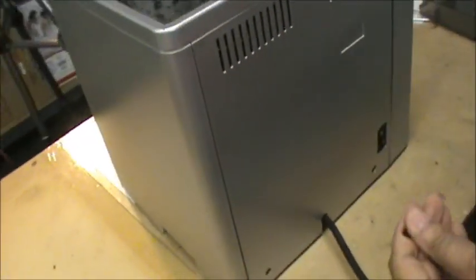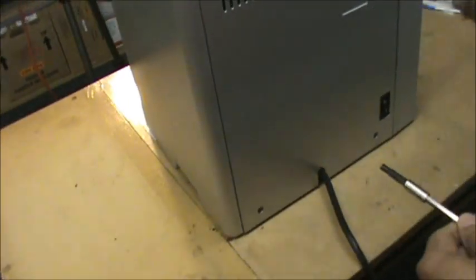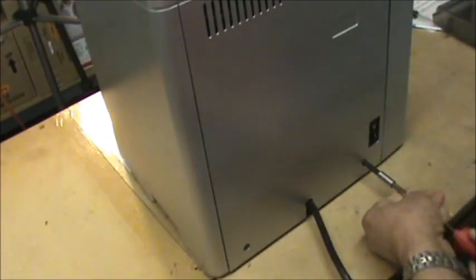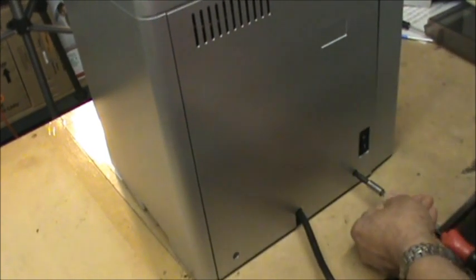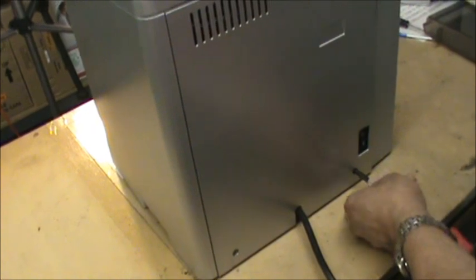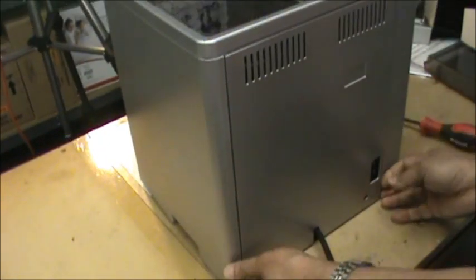The rear panel has two Torx screws and two oval head screws. I am going to use the oval head key to unscrew these. The rear plate has now come off.